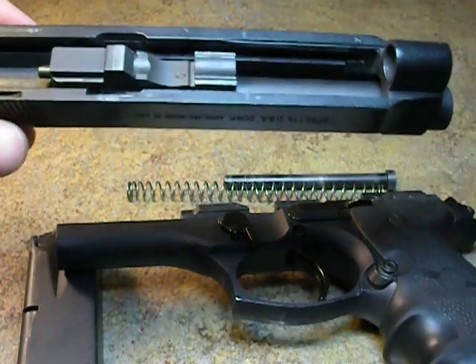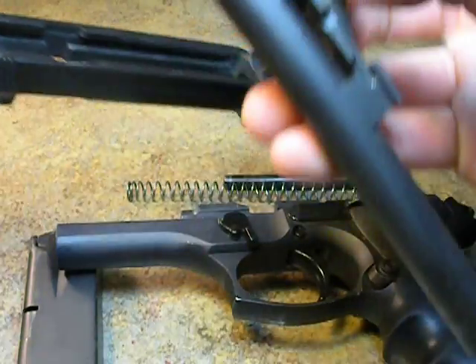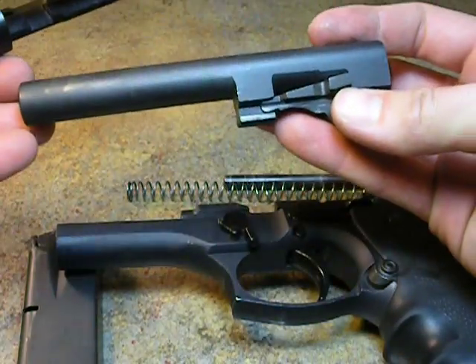This barrel is not removed to the front — it is removed to the back. To remove it, you grab this center piece right here, give it a shake where the locking lugs disengage, and there you have your barrel.